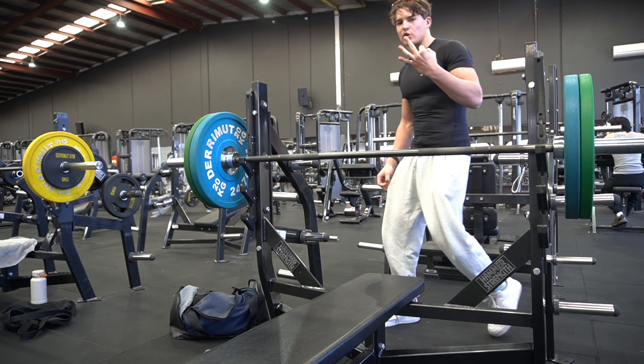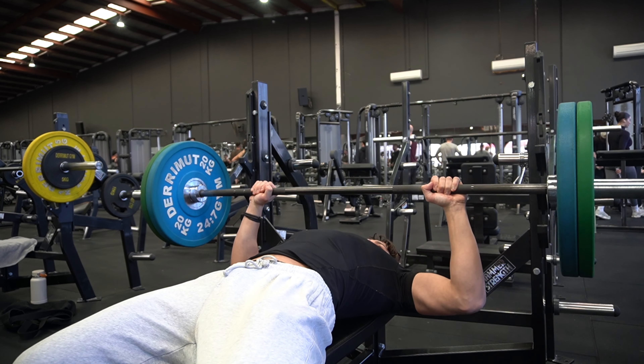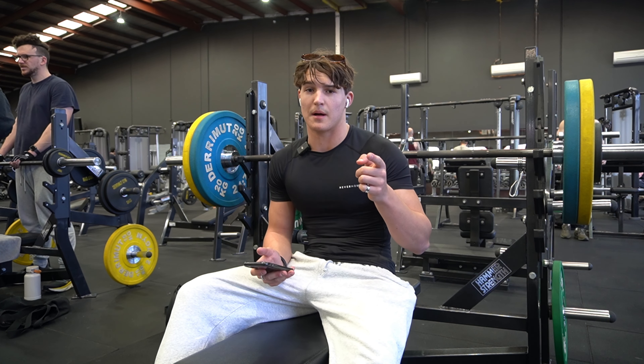Prior to this, I have consumed three chicken breasts and 250 milligrams of caffeine. Ready for three. Lovely. 95 now — I need to get this for five or mum dies.